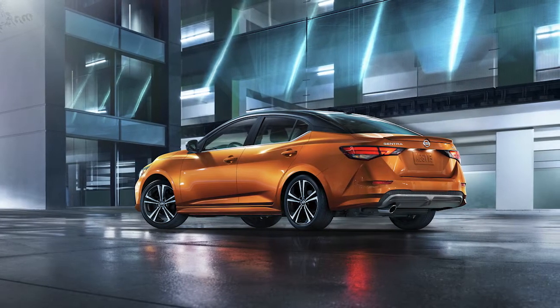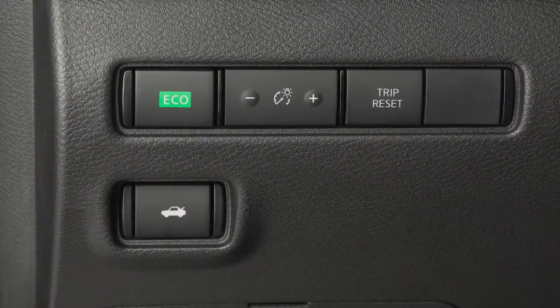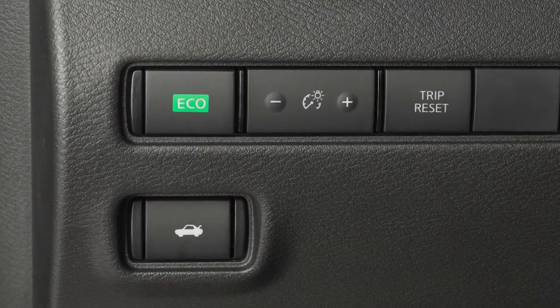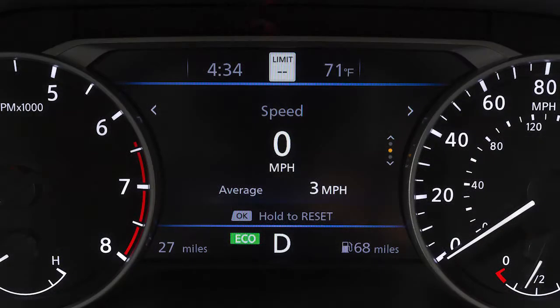To maximize your fuel economy, use the Eco Mode. The Eco Mode switch is located on the instrument panel near the steering wheel. Push this switch to turn the Eco Mode on. The Eco indicator light illuminates and remains on as long as the Eco Mode is active.